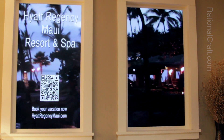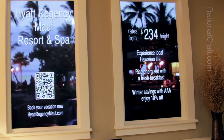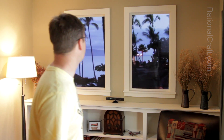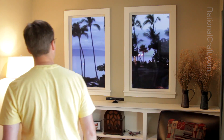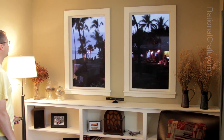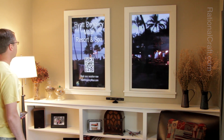After a set time of viewing, a video overlay can make a product impression. When the user leaves, the overlay disappears and the scene can be wild.